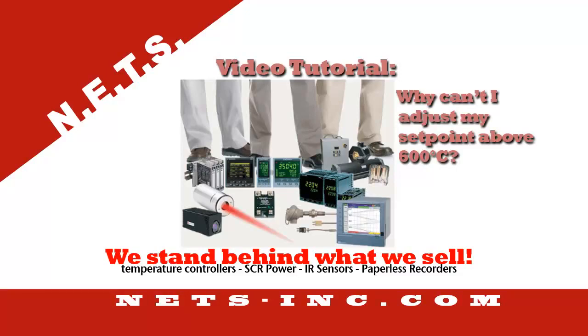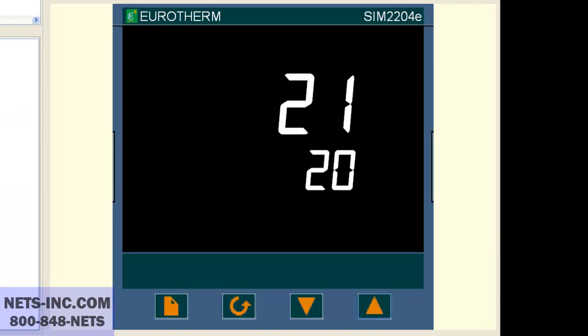I cannot adjust my set point above 600 degrees C. What could be the problem? This video tutorial will show you how to change the set point number one high limit so that the set point value of 600 degrees C can be entered on a URTHRM 2200 series controller.